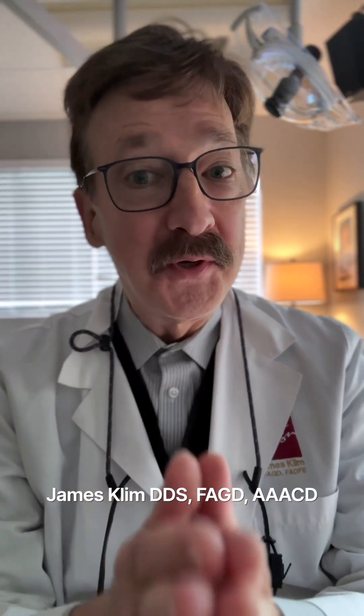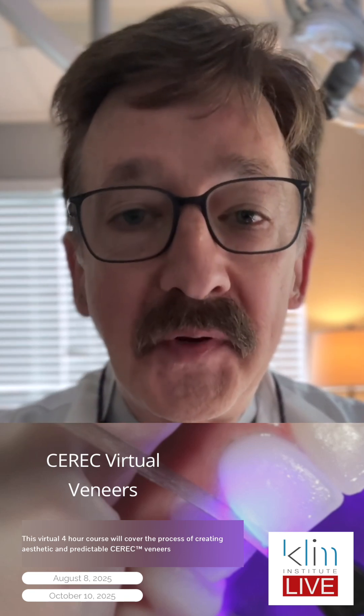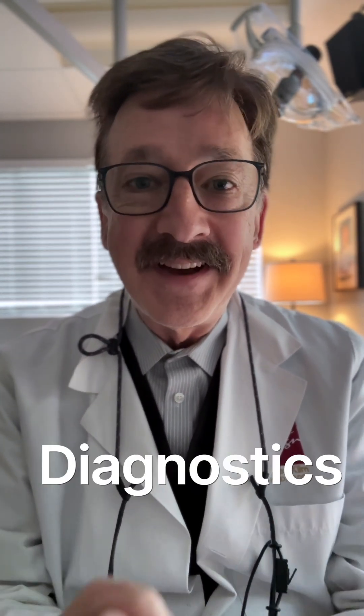Hi folks! I'm looking forward to our next online live veneer class for CEREC. I love conservative veneers and we can do those with CEREC. This workflow that I use and have developed for my preferences over the years, I'm going to share in the class, starting from Dynostics.